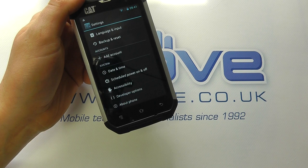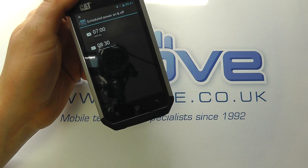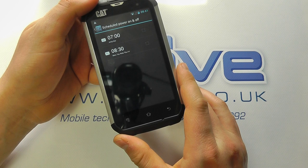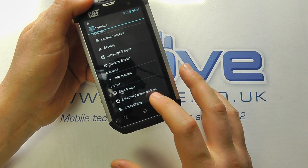You've got this nice feature where you can schedule when your device comes on and off. If you're a tradesman, that could be quite handy — so you might want it to switch off at 5:30 when you've finished your working day or switch on at 8 o'clock. It's quite clever, though it's only going to work if you've got sufficient battery power. That's a nice little feature. You can add all your accounts on here — it's designed to sync with your Google account.